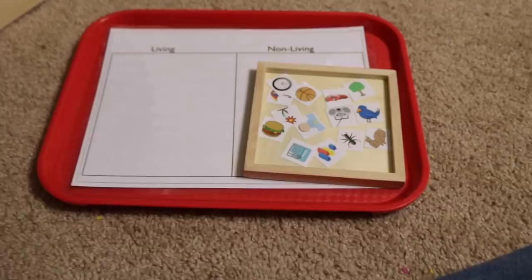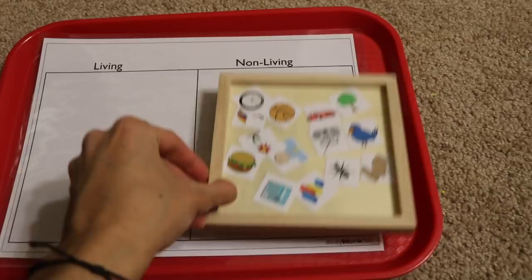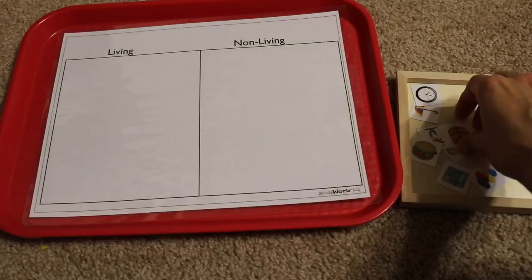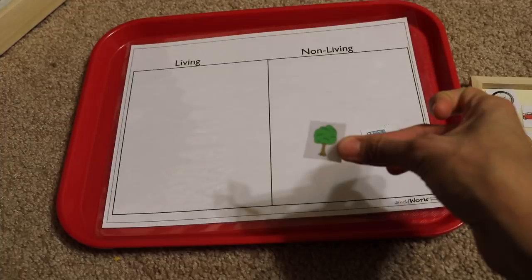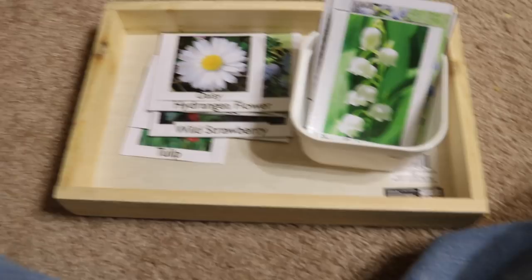This is a science activity mainly for the four-year-old. It comes from a science pack for preschoolers and kindergartners covering what they need to know for science. It's a cut-and-paste pack, but I've laminated it to make it durable — I'll link it below. The children are classifying living and non-living things. For example, a calculator is non-living; a tree is living. The child goes on and on sorting all of the laminated cutouts.